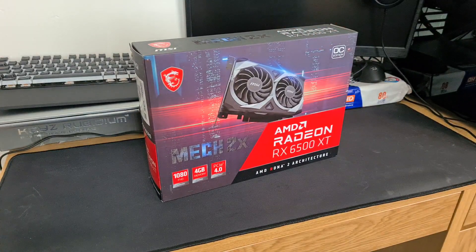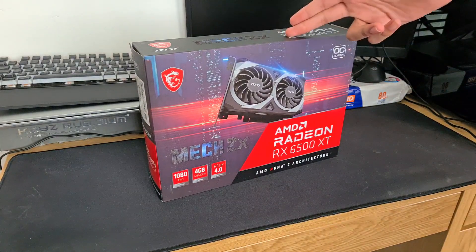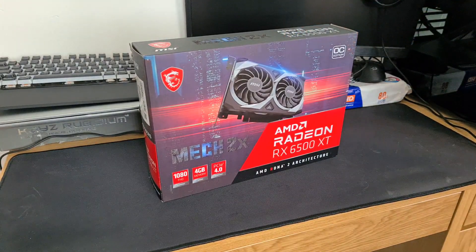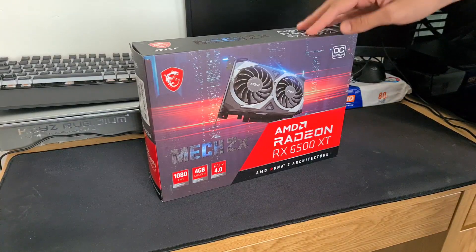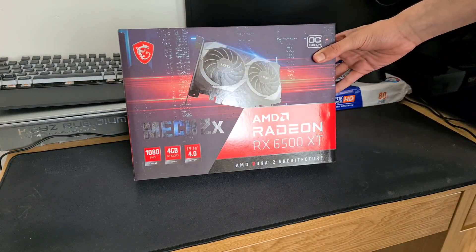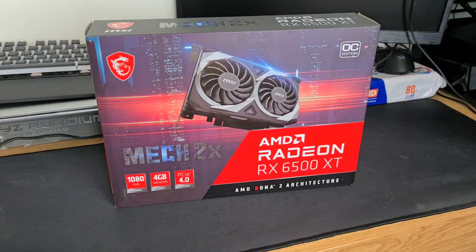Alright, I think that's everything set up, so finally let's get onto the unboxing and then we can get it into the PC. I think this is the first time I've ever actually unboxed a GPU, so it'll be interesting. We have here the AMD Radeon RX — I keep saying 5500 even when I was looking up reviews.